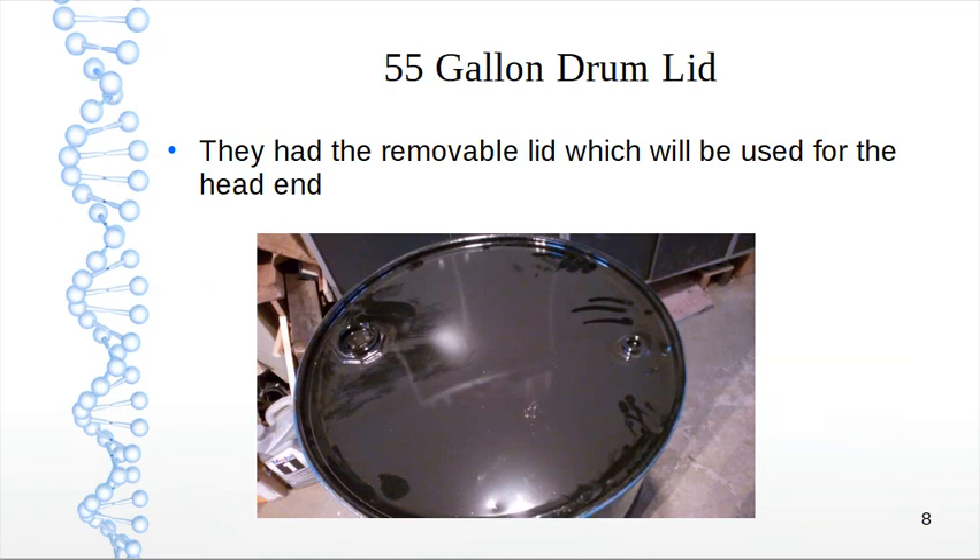A 55 gallon drum lid — they have a removable lid which would be used for the head end. We'll use this one for the head end because it's removable and has a seal that goes with it. That's one of the areas discussed at the end of this video.